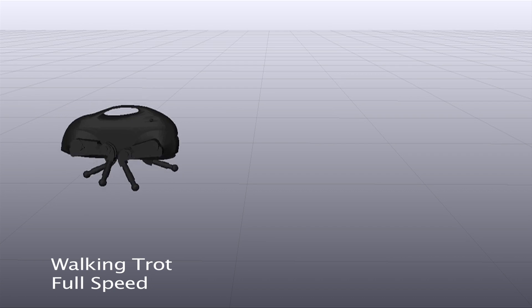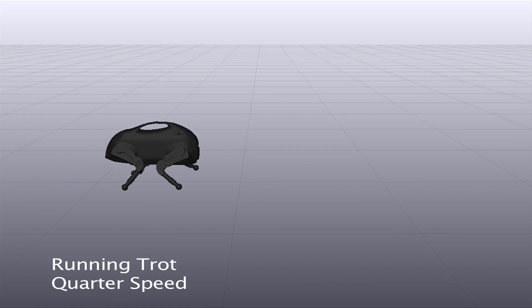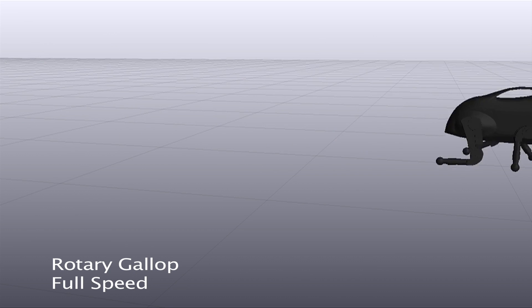The approach generalizes easily between robots, even to quadrupeds. The optimization used to plan the running motion for Little Dog, shown here, was essentially the same as the one used to plan the running motion for Atlas, shown earlier.